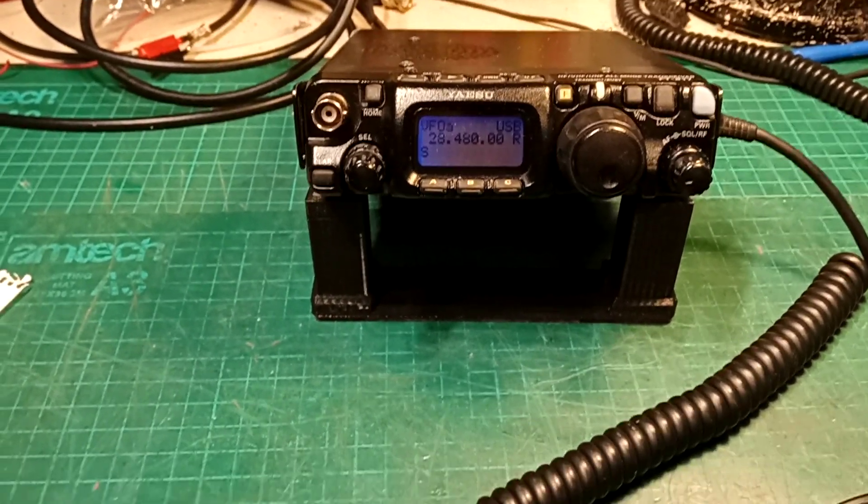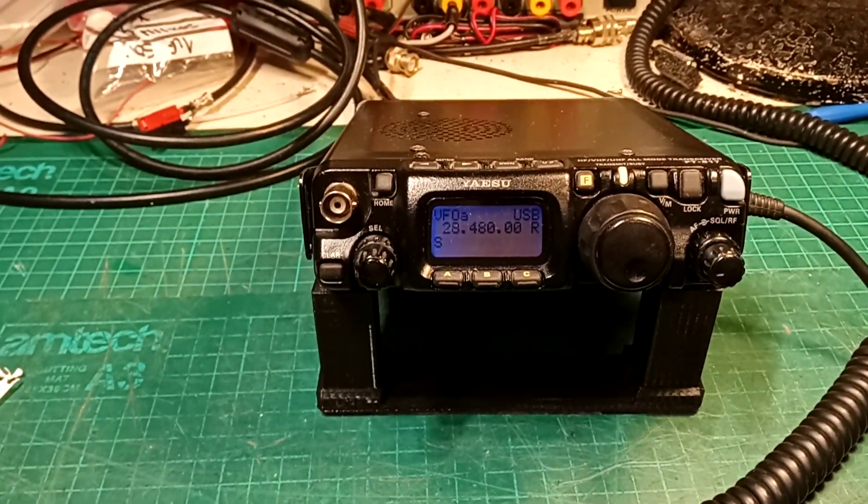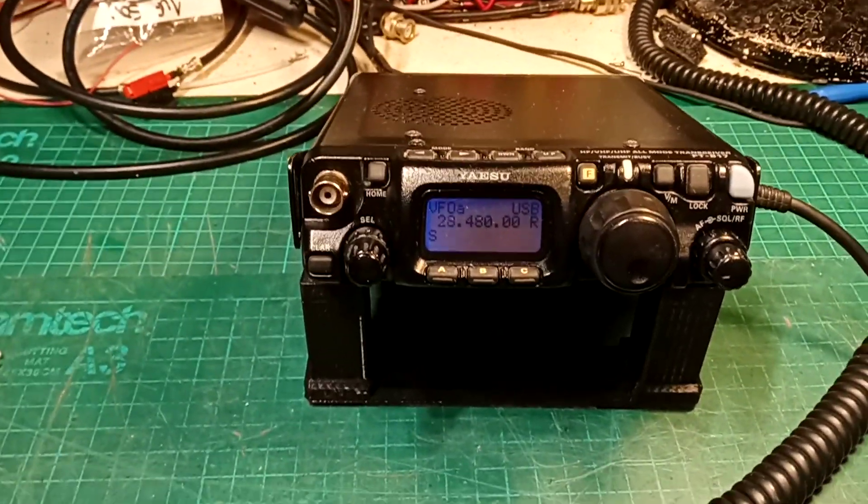Hi Paul, this is your 817 and I've replaced the drive stage and the final stage in this radio because it was totally cooked out.